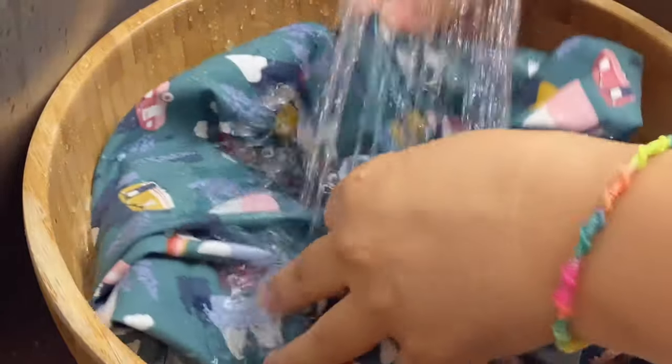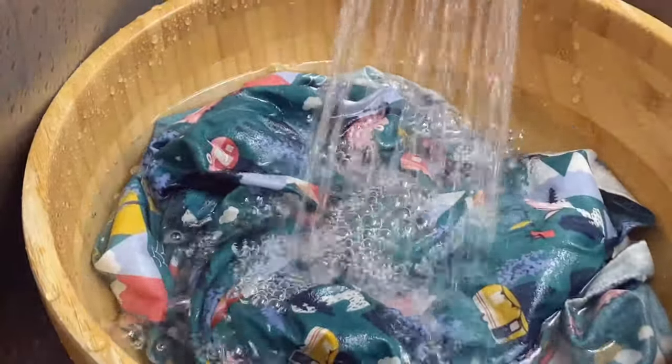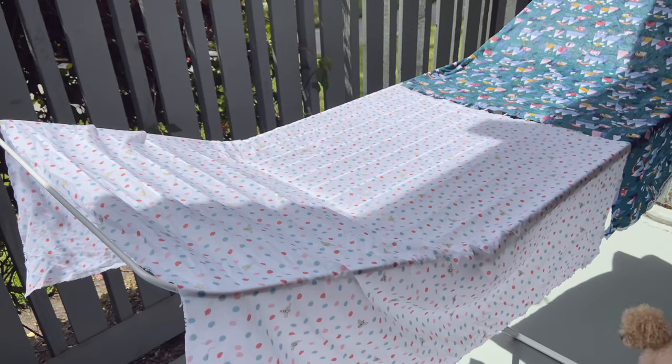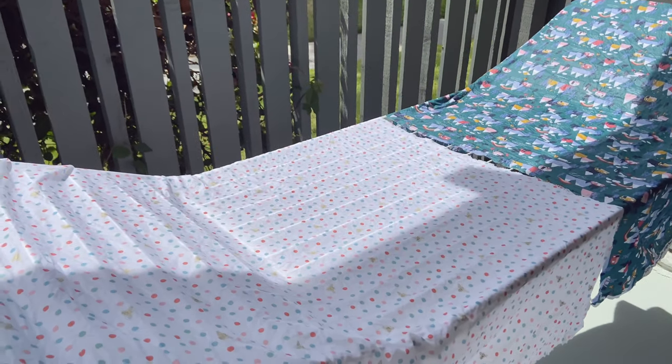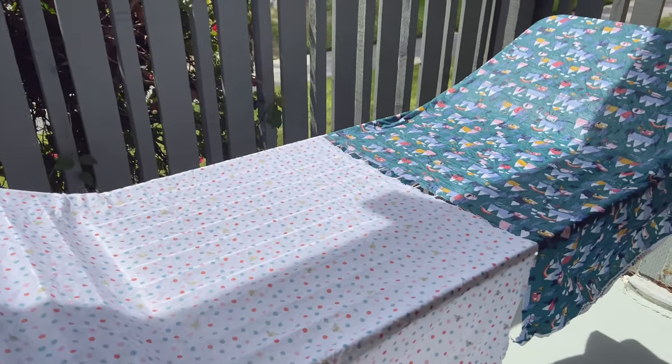When you get new fabrics from the store, always pre-wash them with lukewarm water. It will prevent shrinkage and wash off lint and any other chemicals that might be on the fabric. Just squeeze it a few times, hang dry it, and after it's dry you can iron it and it's ready to use.